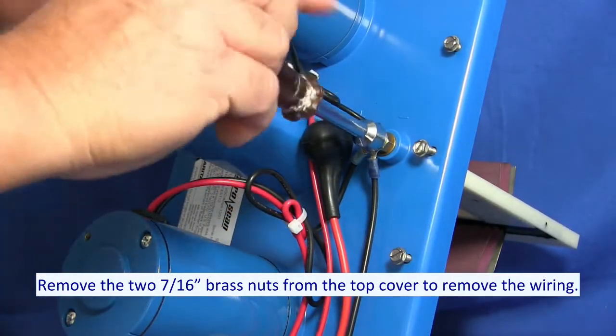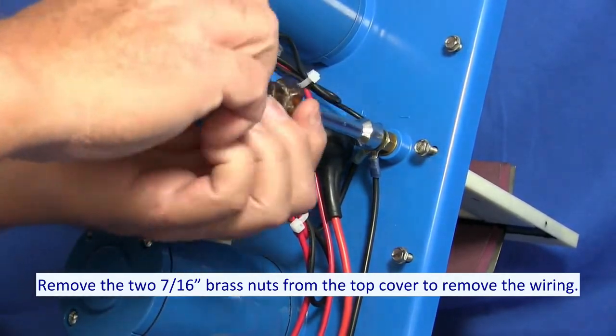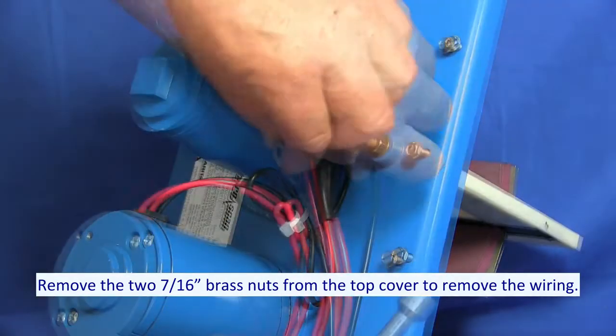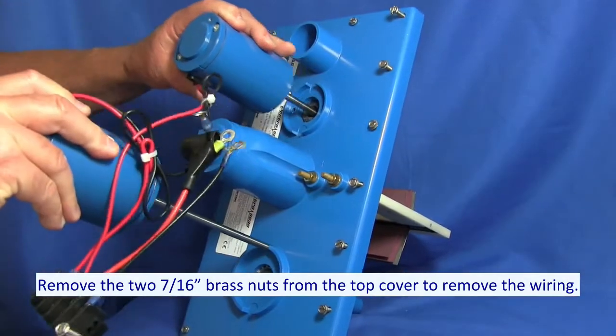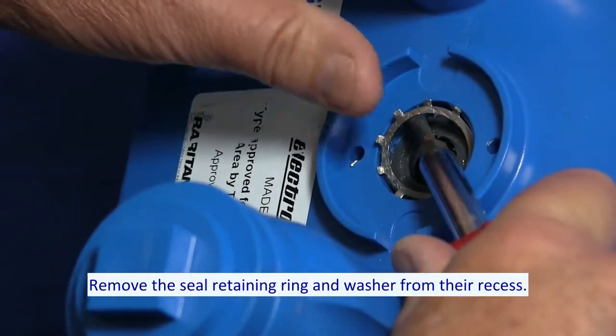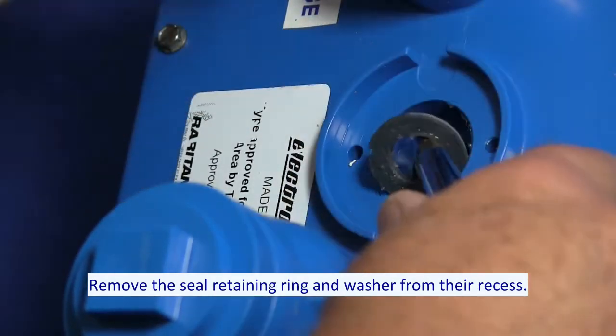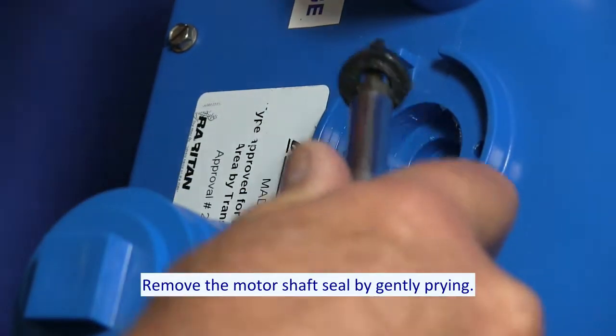Remove the two 7/16th brass nuts to remove the wiring. Remove the seal retaining ring and washer from their recess. Remove the motor shaft seal by gently prying.